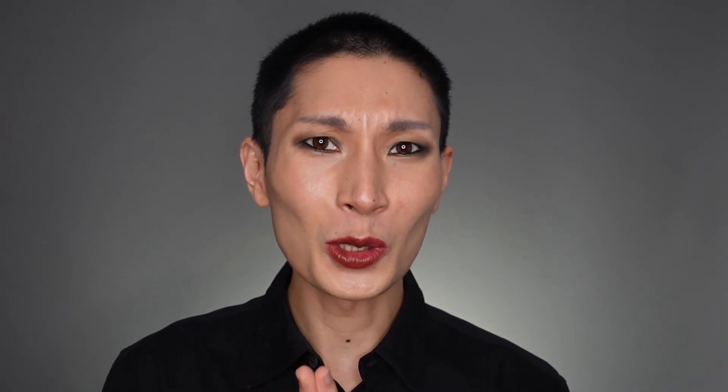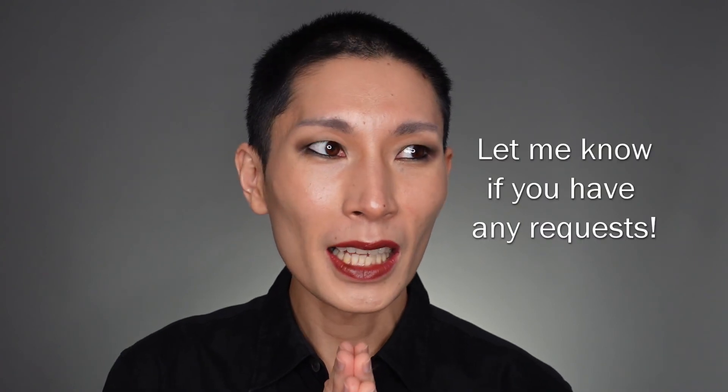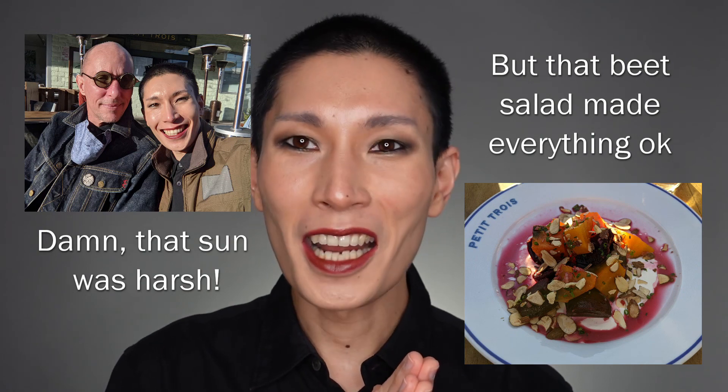I set with the Skindinavia setting spray, and let's end with an overview of the final look. Thank you so much for joining me. It was a little bit faster for me to do this voiceover style versus talk-through, because I didn't have to do multiple takes. If you like this look and you like content like this, please be sure to like, subscribe, and comment. I'll be sure to include some pictures from our dinner. Until next time, bye!